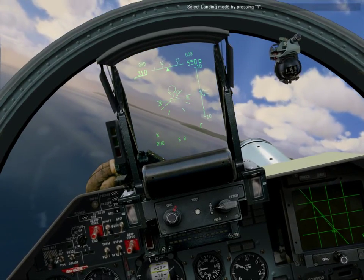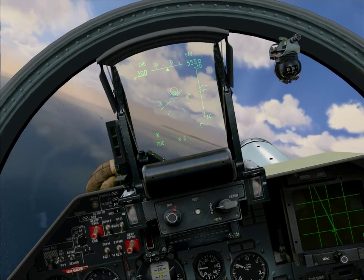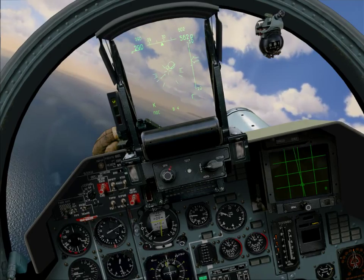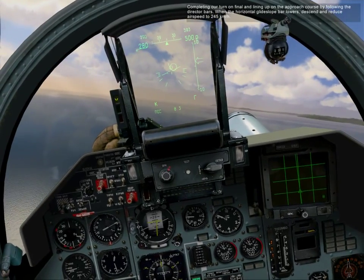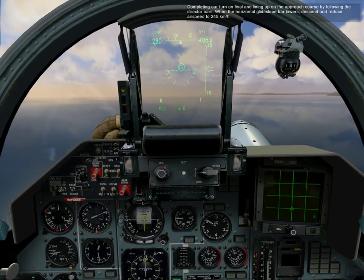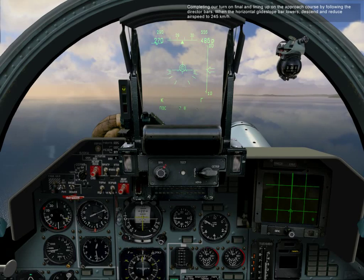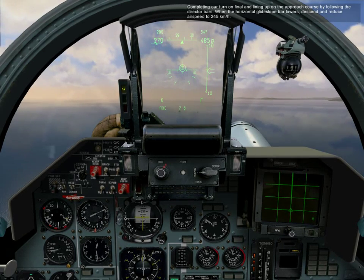Select landing mode by pressing 1. Complete the turn on final and line up on the approach course by following the director bars. When the horizontal glide slope bar lowers, descend and reduce airspeed to 245 kilometers per hour.